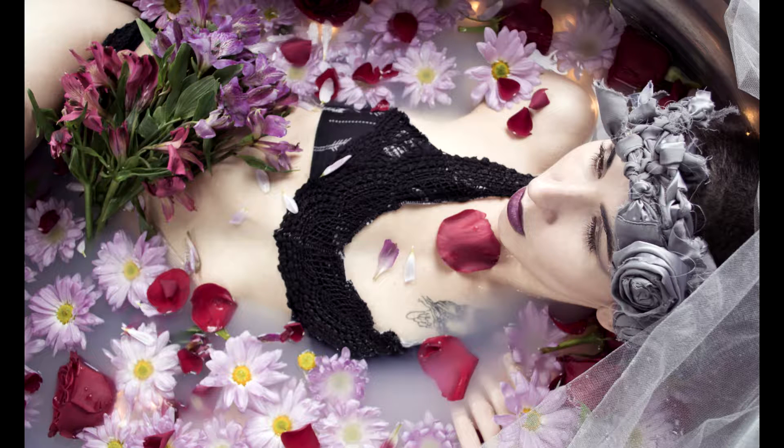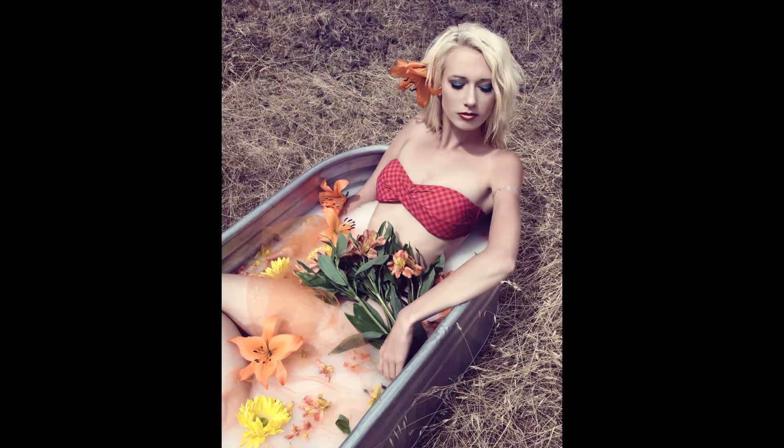Fresh flowers and milk baths just add a little bit more oomph to an image. Usually when you use them in a milk bath, you'll want to just chop the heads off — roses, daisies, whatnot — just trim them and pop them in. Sometimes I'll also take sprays of flowers and lay them across the model, as you can see here. I also put in a little bit of mesh netting to help support the flowers.